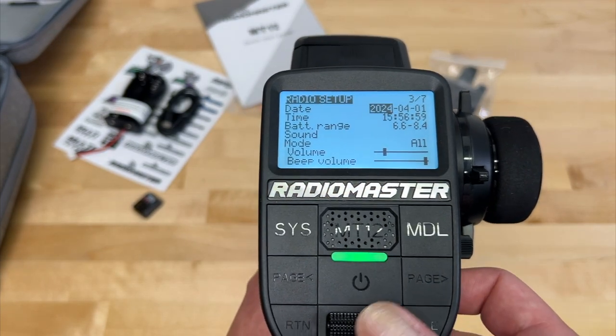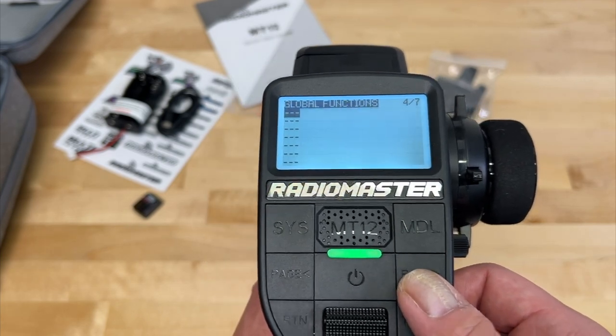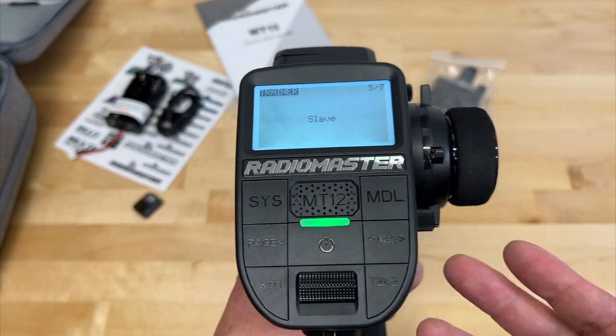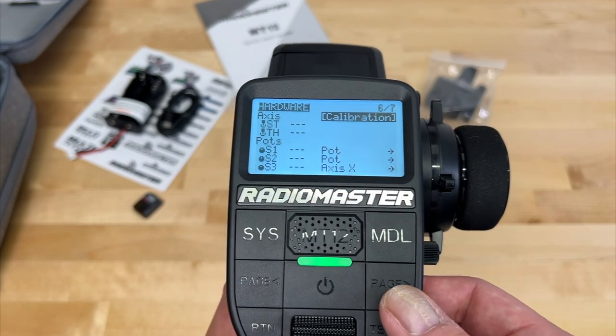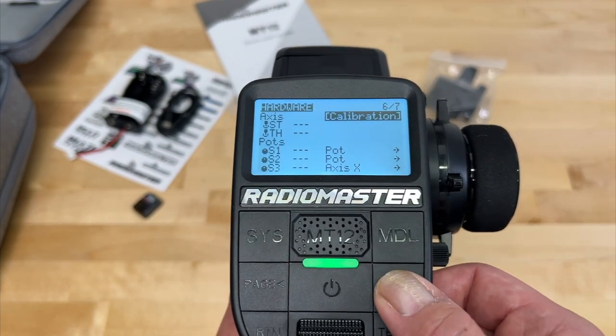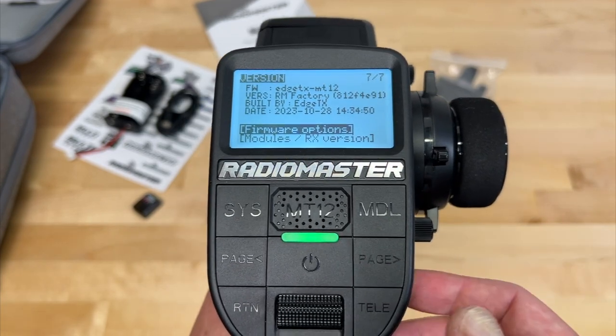In radio setup, you can set the time, sound, beeps, and all that kind of stuff for your radio. Global functions — honestly, I don't even understand what that is. Trainer mode lets you hook this up to another radio and have one as master or slave, basically two radios controlling the same receiver. Under hardware you can calibrate — I did that out of the box — and there's version information and firmware update options.